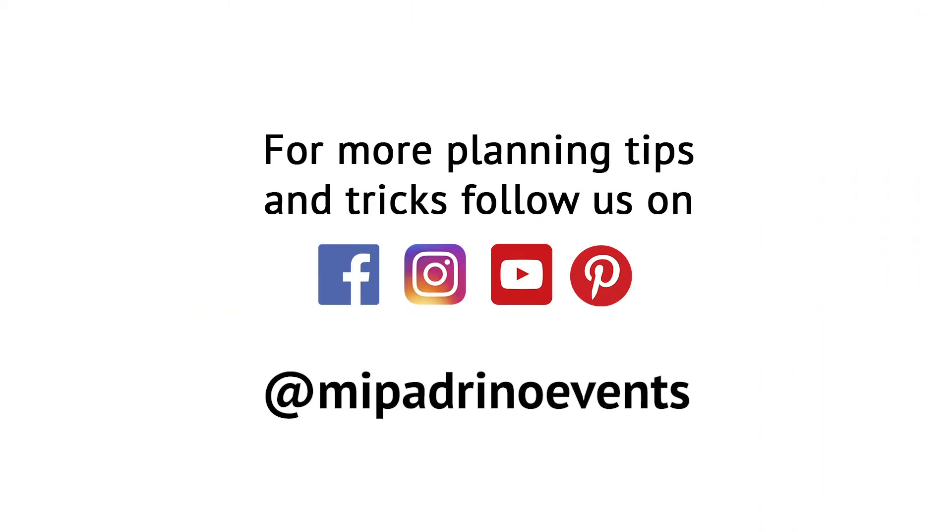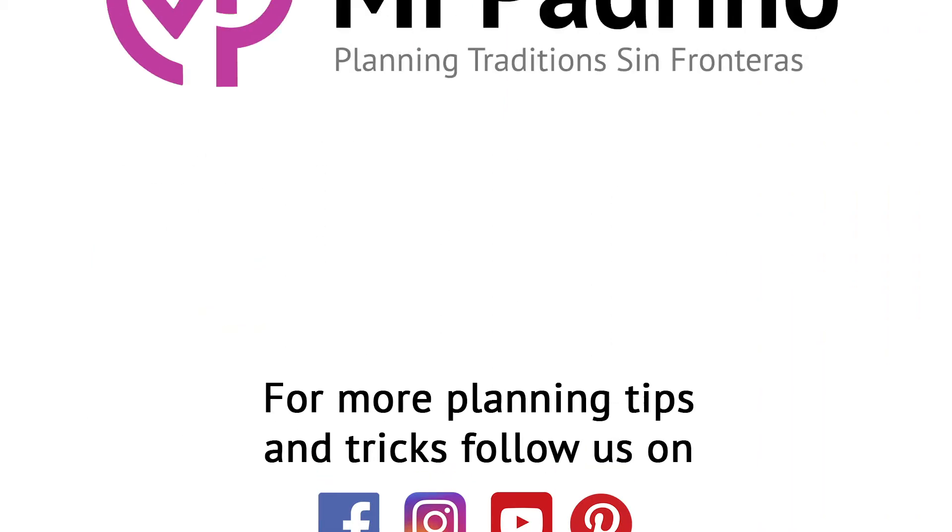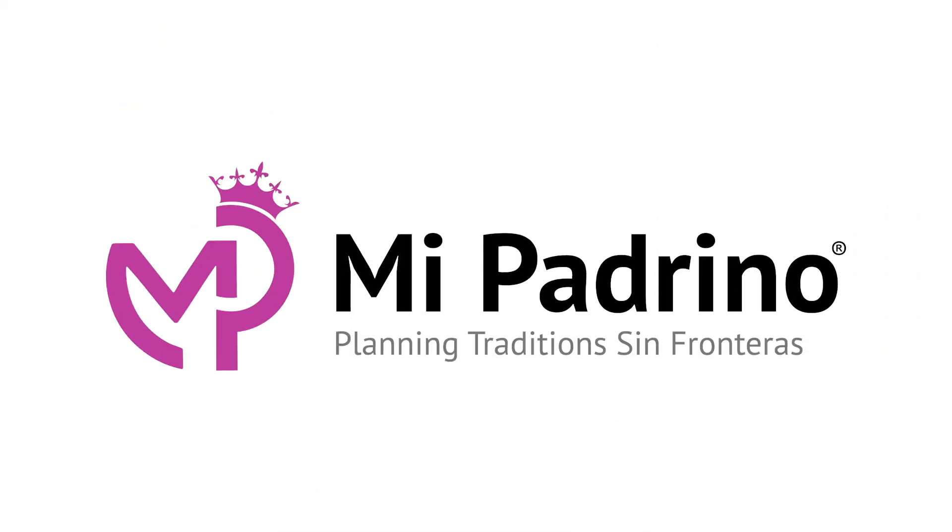Let us know if you like these ideas. If you guys do recreate them, make sure to take pictures and tag me, padrino. Bye.